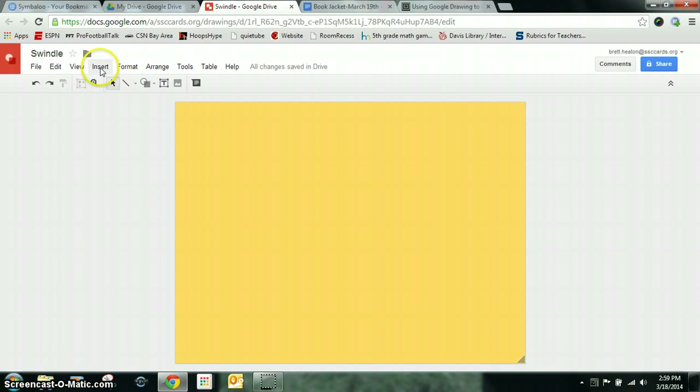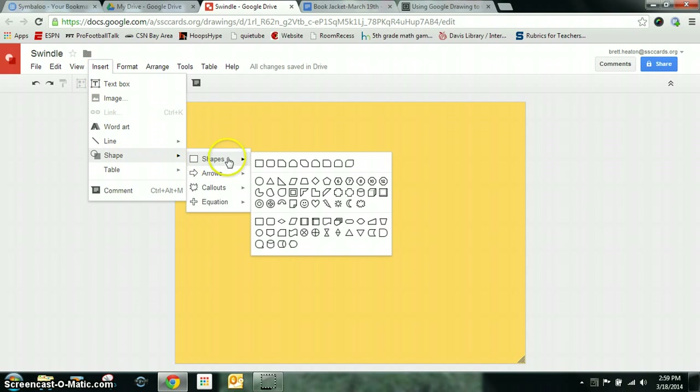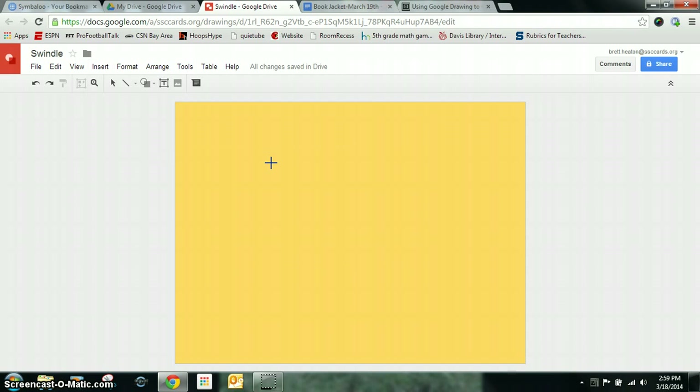Then I need to insert the spine, so I'm going to go to Insert, go down to Shape, and I want to do a rectangle that has curves on it — a rounded rectangle.